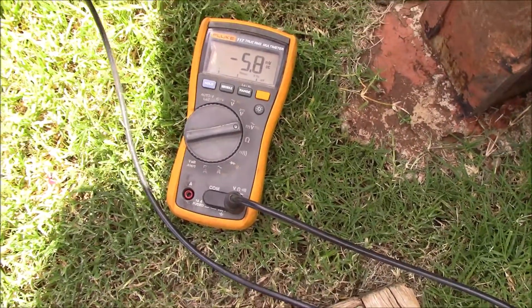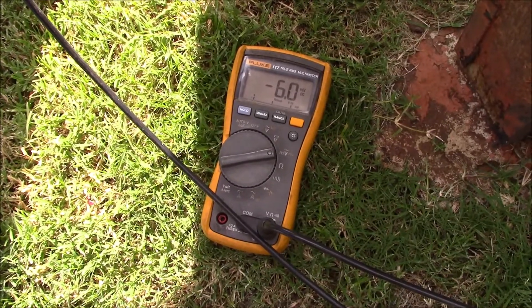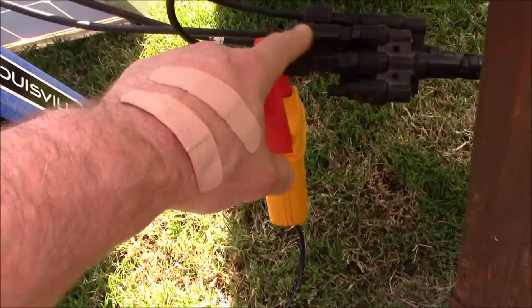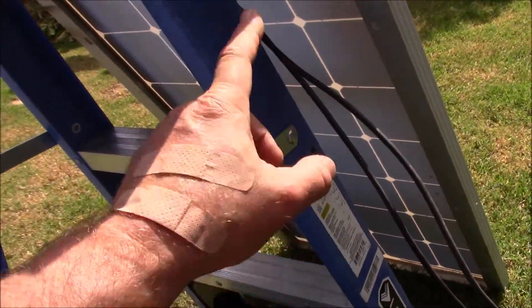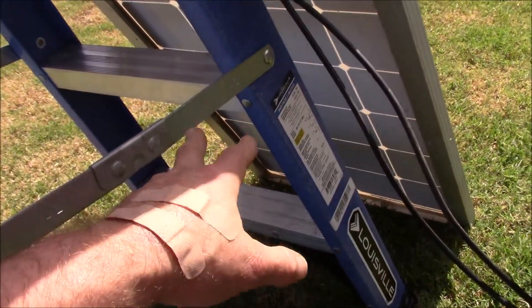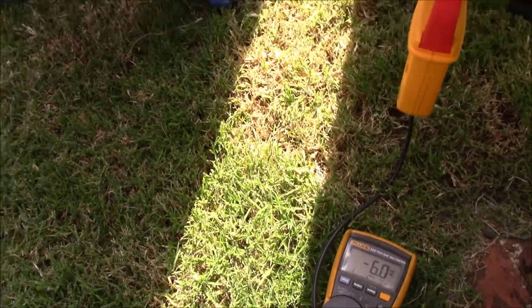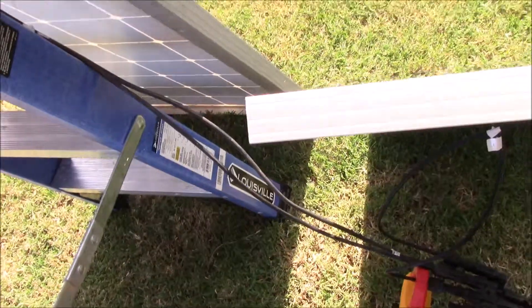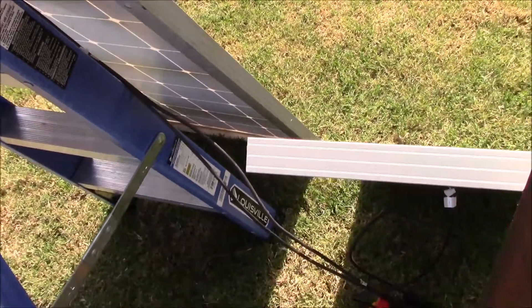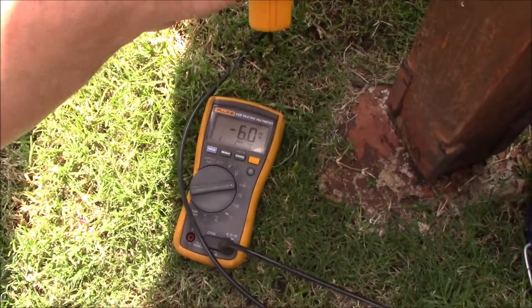The other panel is reading about the same. I'm wondering if just replacing the MC4 connectors helped fix this bad panel — I also checked the wiring and filled in the burn holes with silicone. It appears to be working just fine. It's in parallel right now, so I'm wondering if wiring it up in series would hurt it, but it doesn't look like it. Six amps — nice.